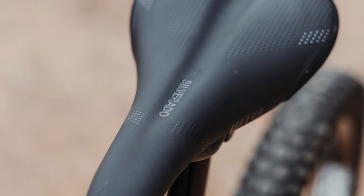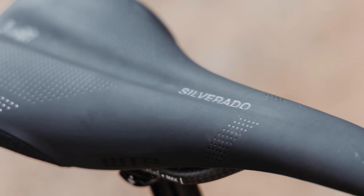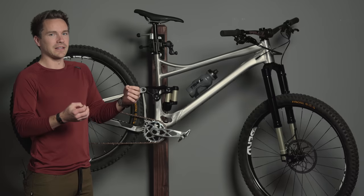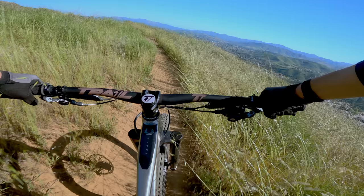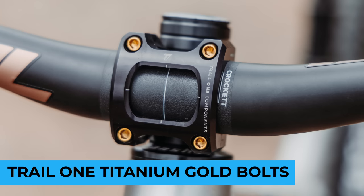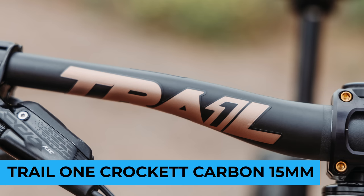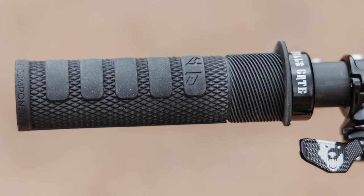WTB Silverado saddle with carbon rails — a little bit of a weight-weenie situation going on there. I like these seats; I'm not super picky. It's a little bit more of a firm, fast, light XC-style seat but it works well for me. For the cockpit: Trail One Rockville stem at 32mm length with the Trail One titanium bolt upgrade in gold, Trail One Crockett carbon bars with 15mm rise, and Trail One Hell's Gate grips.